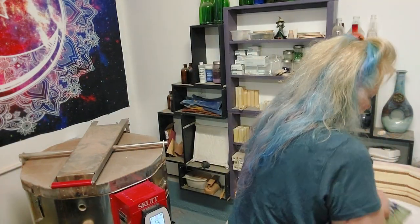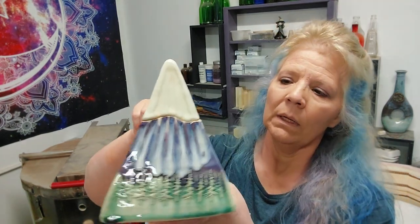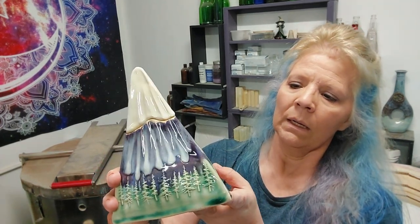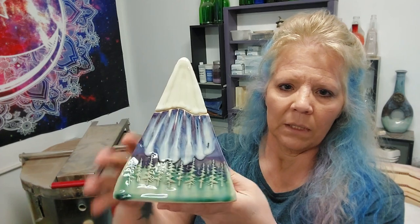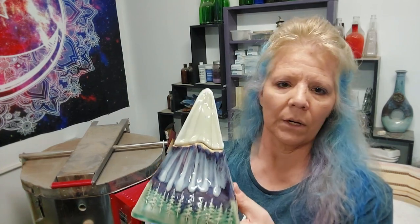This one is a refire. In the last firing I had some crawling — this is the Clayscapes glazes: cream over the ultraviolet, and then the holly green. I have holly green in brushable and in dip and pour. This is brushing, this is pouring — so this tells me my holly green is probably a little too thin in the brushable version. I like this one much much better than when it first came out. I got a lot more running of the snow, the purple's glossier, not quite so satin. So Clayscapes really does like a cone 6.